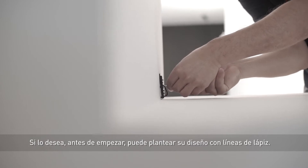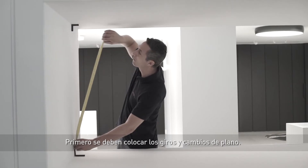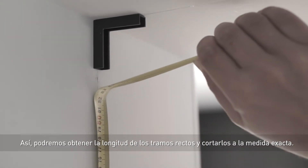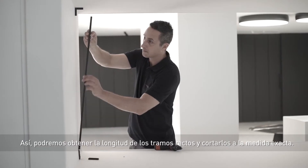If you wish, before we begin, you can create and draw your design with a pencil. First, we fit the angles and changes in direction. This will help us obtain the length of the straight sections and cut them to the exact size.